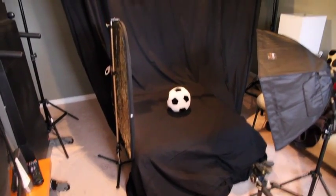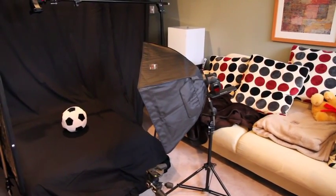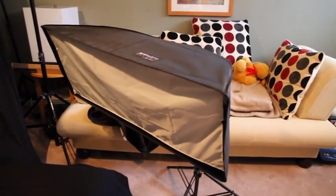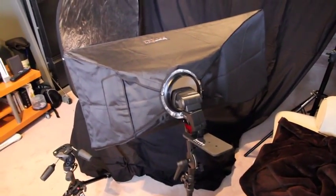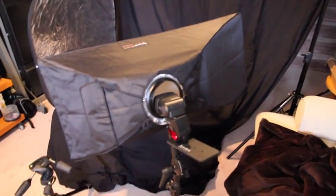I've got two lights set up, two flashes — a Canon 580 EX-2 inside a softbox. This softbox is the Westcott Ultimate Flash Kit. It's an asymmetrical kit in the sense that the light goes in off to one side, so it kind of feathers the light off into the distance over to the right a few stops of light.